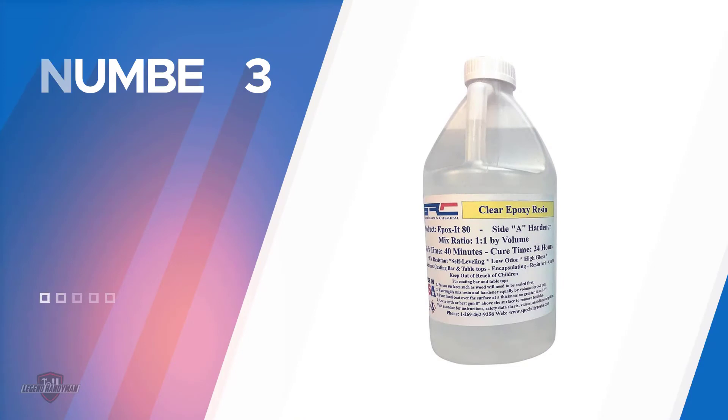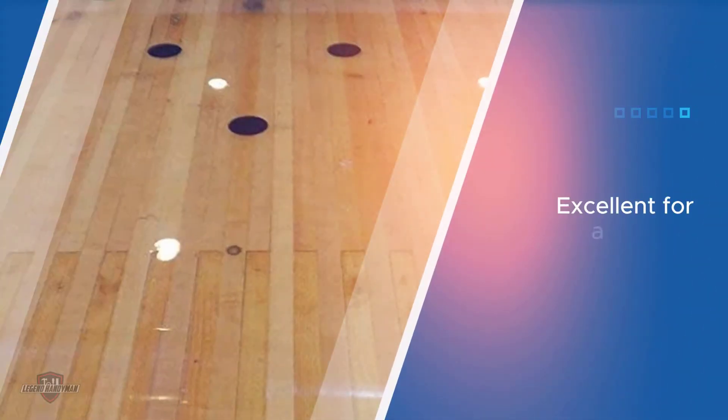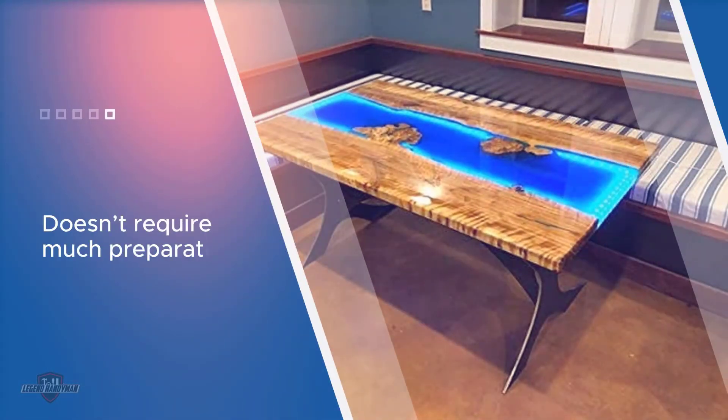Number three: Specialty Resin and Chemical Epoxy Resin. This epoxy resin manufactured by Specialty Resin and Chemicals is one of the most popular in the market. The resin is so popular because it can be used to make anything — you can use this ultra-clear material on bar tops, wood table tops, floors, countertops, and artwork.